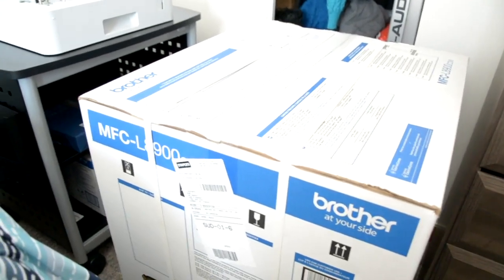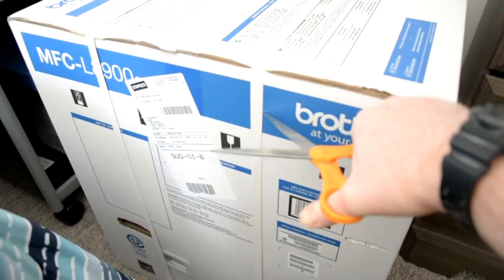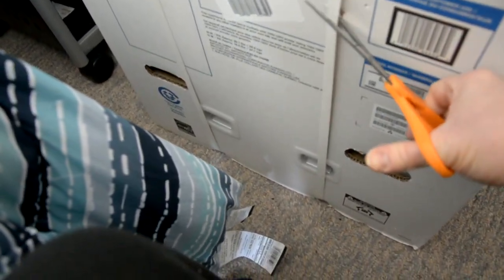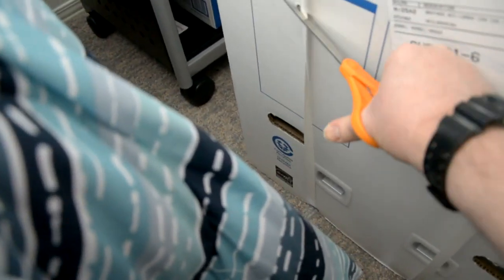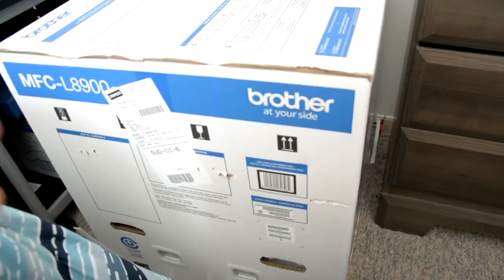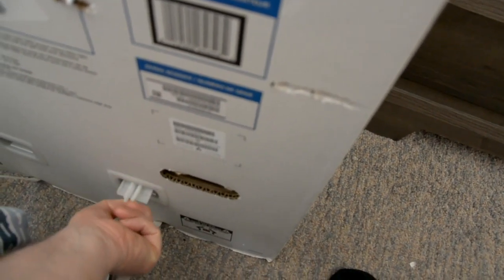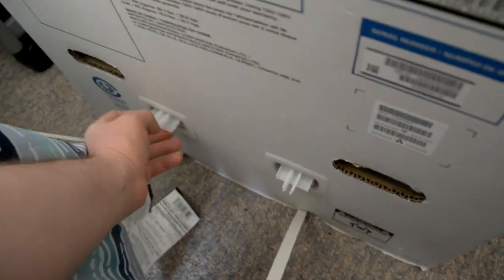Unboxing this thing — it's very heavy and a really huge box — and lifting it out to that stand. The first thing you want to do is cut the straps. Down below, these are the plastic caps attached to the box holding it in place. Because this is such a heavy machine, they designed it where you lift up the box. You take these caps and pull from underneath — it's really steady. Pull them up, just like that. Same with the other side too.